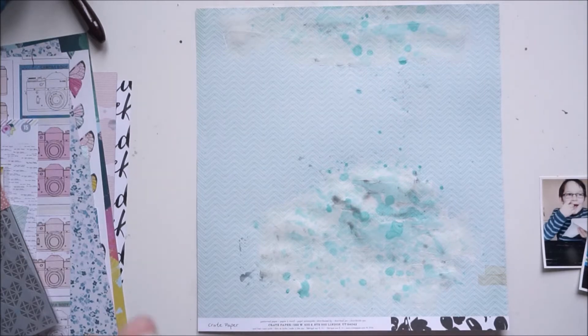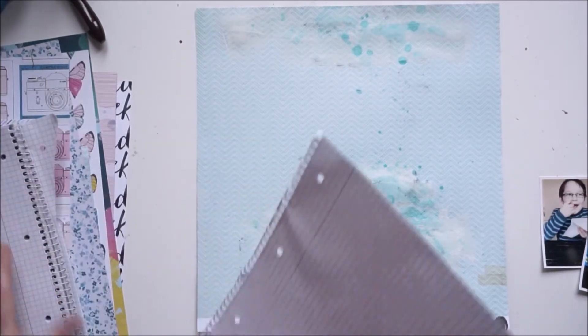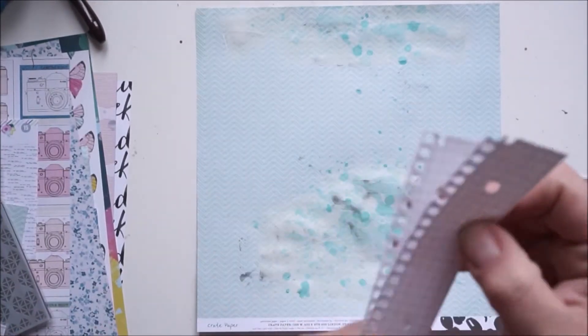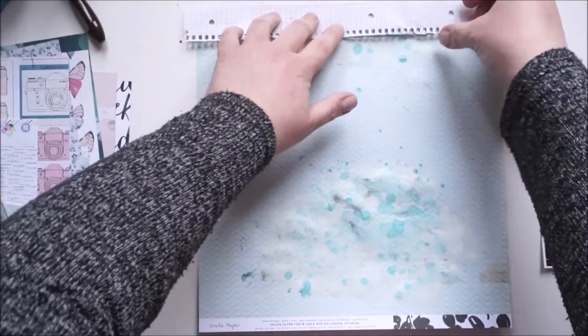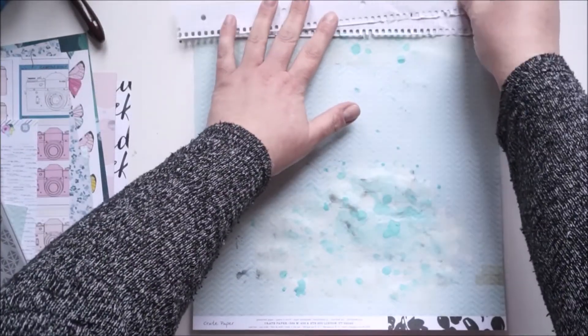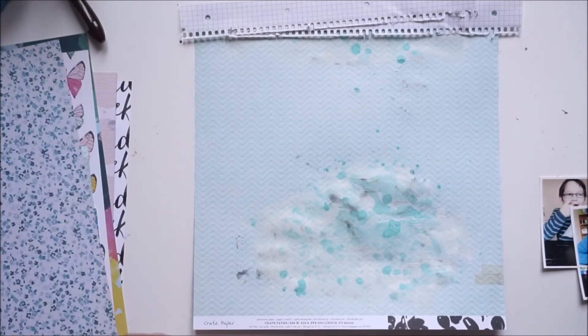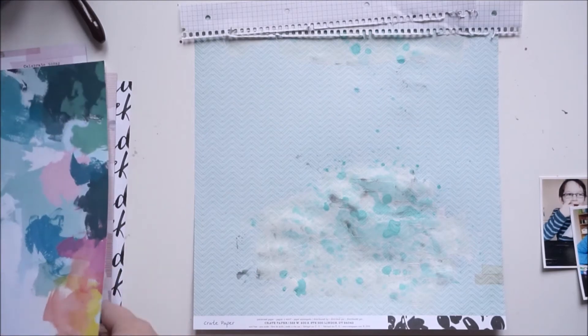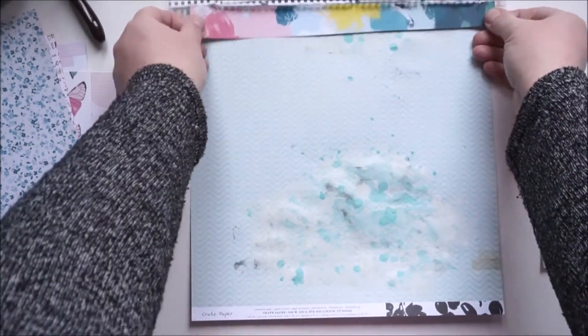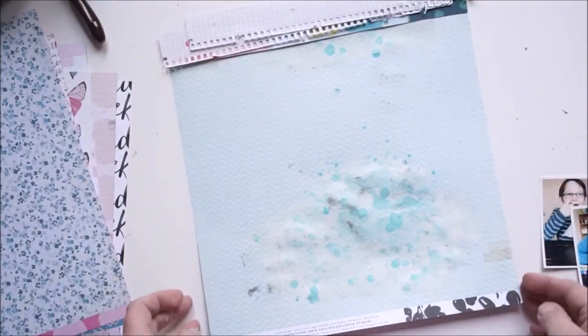Now I'll work on my layering behind my pictures and for the paper cluster on the upper corner. I'm using some notebook papers because I wanted those ripped corners on the layout — I really love how they look. It's kind of messy and I love to add that from time to time. I'm also looking for some papers with a bit of color behind the notebook papers.